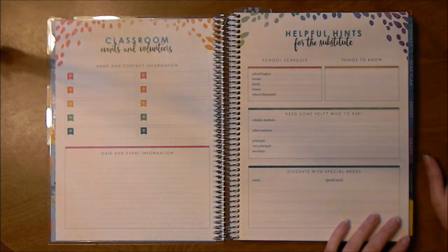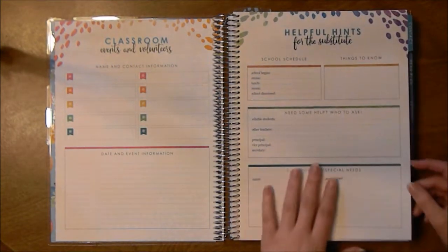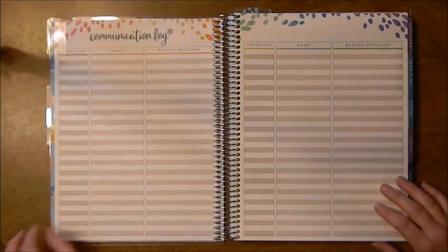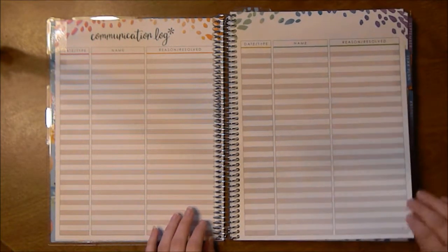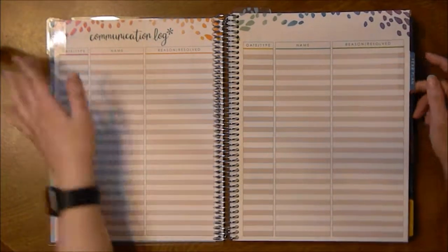There's a helpful hints for the substitute section — I may be a substitute for a while, so I really hope that my teachers have this. Then communication logs for if you need to get a hold of parents or the principal or anything like that, and they all have tabs on here, so there's a contact tab.